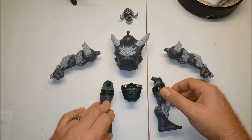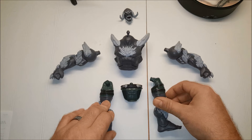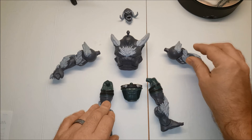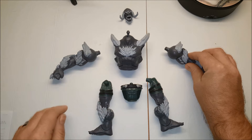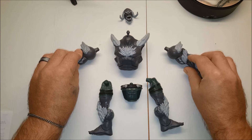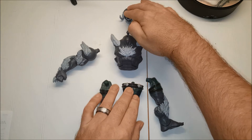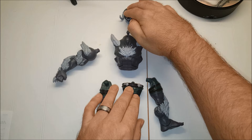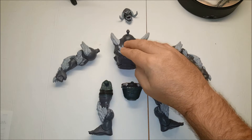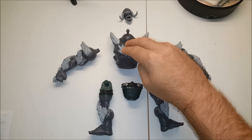We have the right leg here, which comes with the Carrie Kelly Robin figure from the Multiverse line. We have the left leg, which comes with Supergirl. The left arm comes with the Mutant Leader. The right arm comes with Superman Doomed. We have the lower torso and head, which comes with the armored Batman figure. And we have the upper torso, which comes with the Lex Luthor prison suit figure.